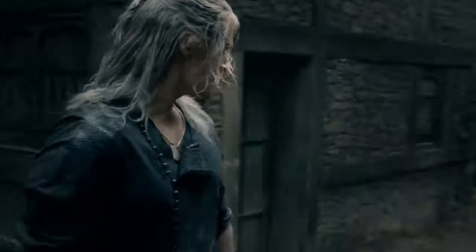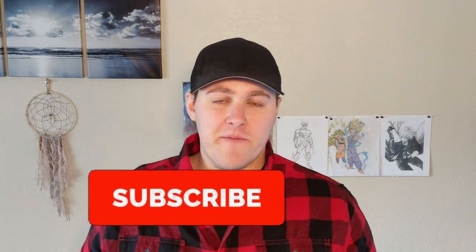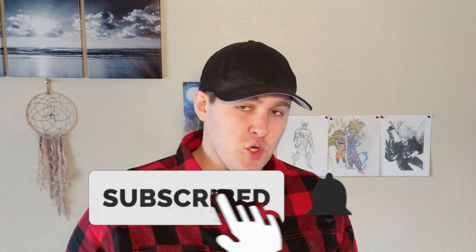In this video, I'm going to go over how Henry Cavill got in shape for his role as Geralt of Rivia in the Netflix TV series, and we're starting right now. What's up, everybody? My name is Dante. If this is your first time on the channel, definitely subscribe and hit that notification bell so you don't miss anything.